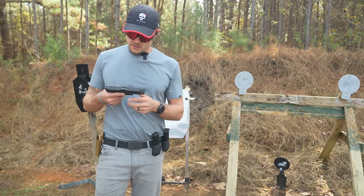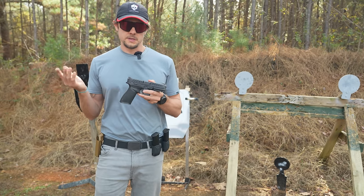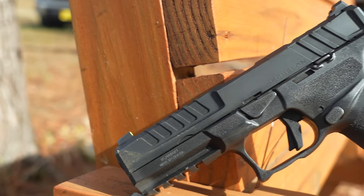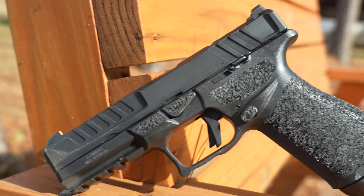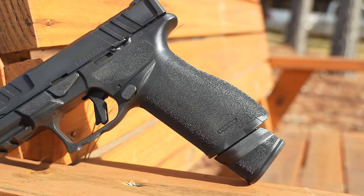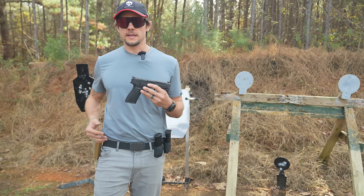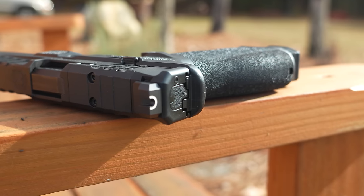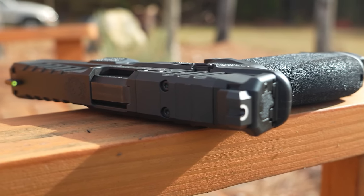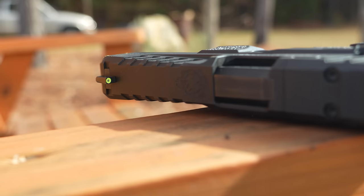Let's jump into this new Echelon pistol from Springfield. Now this is a duty style pistol. This is not something that you're going to be concealed carrying — I mean you could conceal carry it, but there are better options out there today for concealed carry guns. This isn't going to be something you put in the waistband. This is a duty style pistol — something you'd carry out of the waistband, maybe in a pancake style holster. When I'm looking for a duty style pistol to fill those needs, there are a few things I look for.